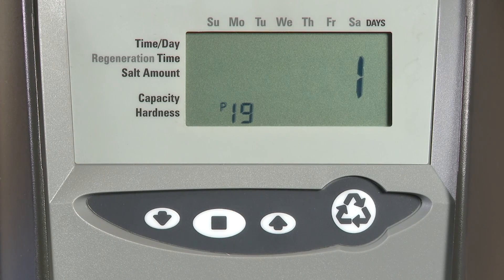If we had chosen a pulse or K factor, P19 is where we would enter that calculation. Since we have chosen an internal turbine, this just represents which model meter we have.